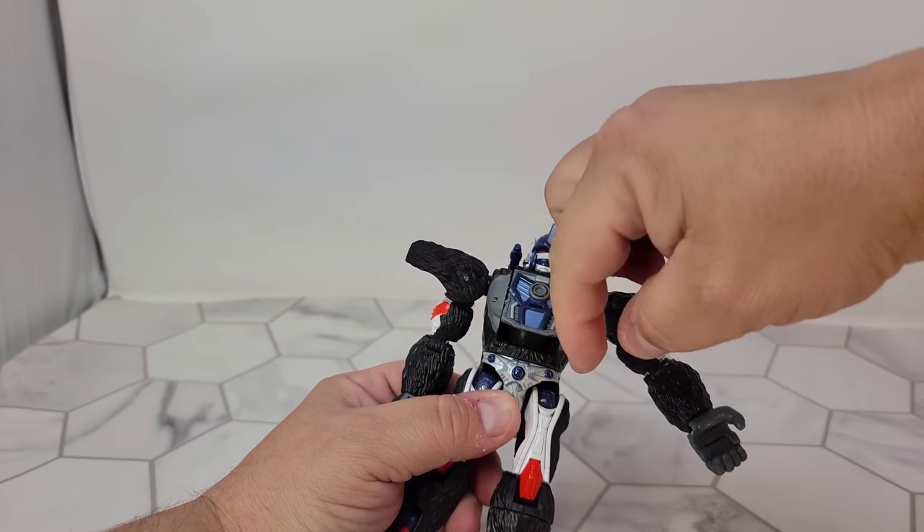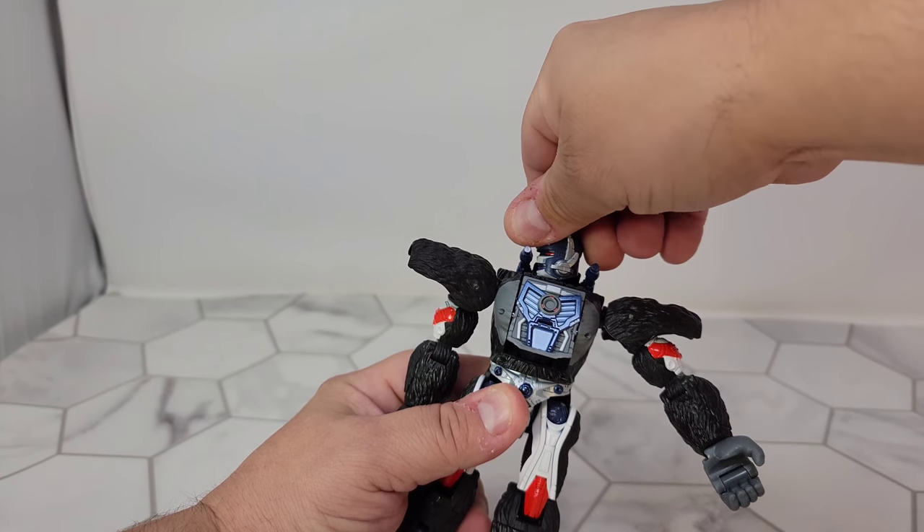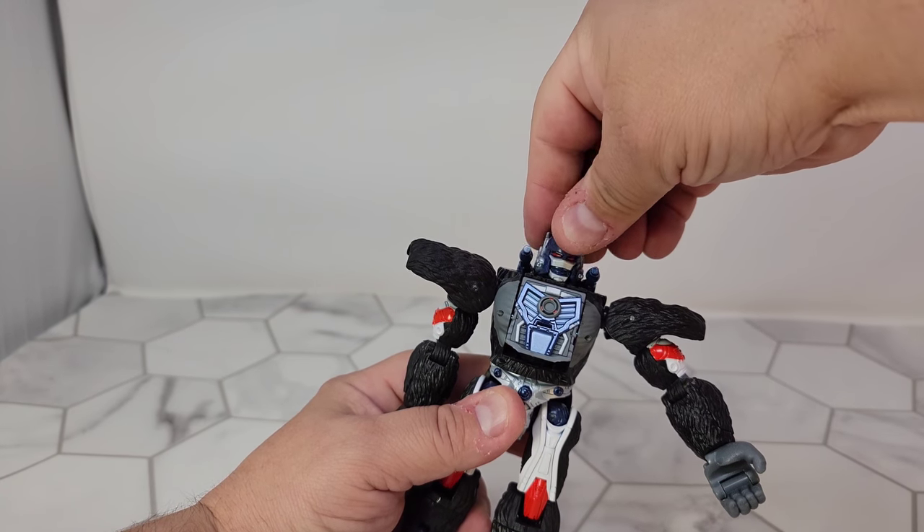You've got waist rotation. His head is on a ball joint but it's kind of limited because it's big. If you have the cannons out it feels more limited than it really is - it really clears everything, it just doesn't have a lot of up and down movement.